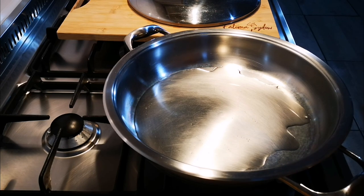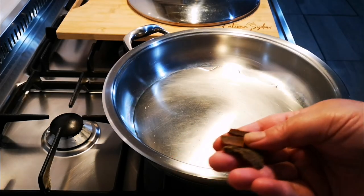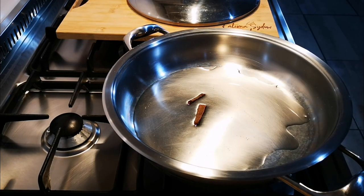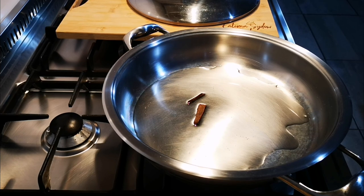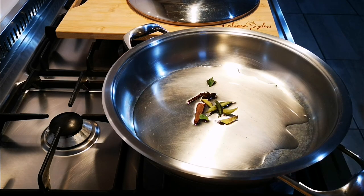What I'm going to add is my cinnamon stick — not a lot because it's not a big pot — and of course I like adding a star anise. It's like a curry, and yes, it is curry leaves. I like a lot of curry leaves.